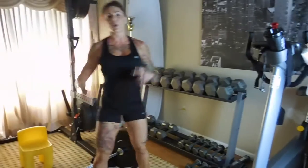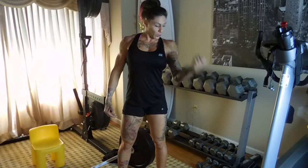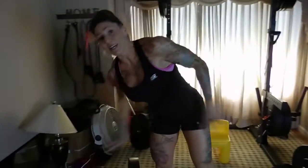I always say training is all about thinking. In all my programs, if you don't know how to squeeze a bicep during a bicep curl, you might not work it as much. When you're thinking about the muscles you're using, you have to squeeze them and think about them. That is my second circuit.